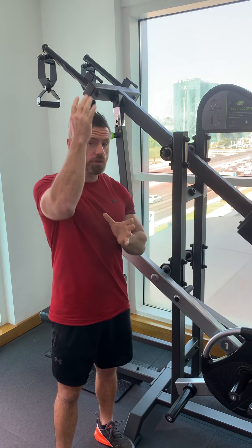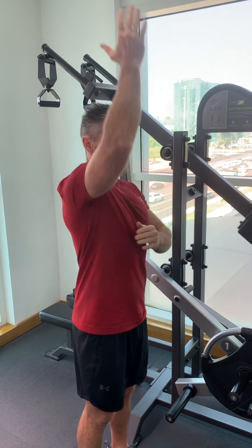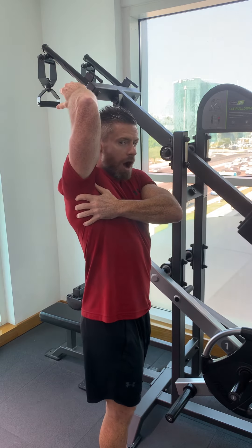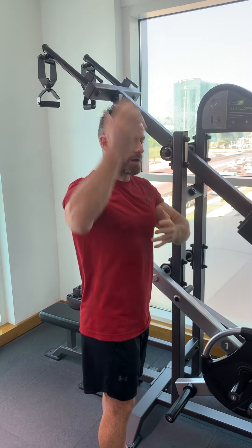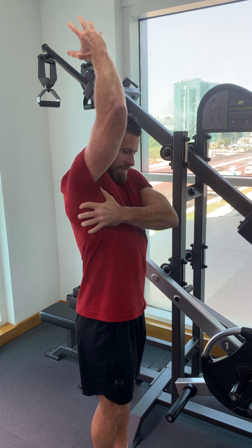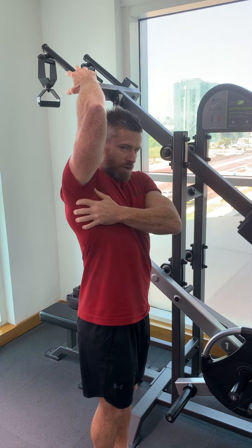Hi Coach James, I wanted to give you some pointers on how to do a pull-down exercise correctly. Any pull from above, as you're pulling down, is going to work this big muscle on the side — especially the upper part of your lat muscle. Obviously the arms are involved, but they're secondary muscles. What we must focus on is what is happening at this muscle — this is what we're trying to pull with.